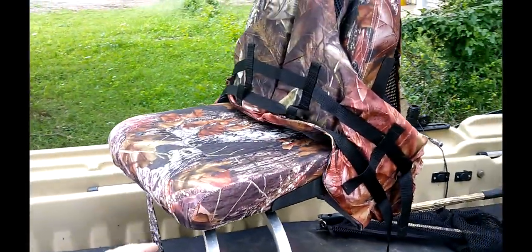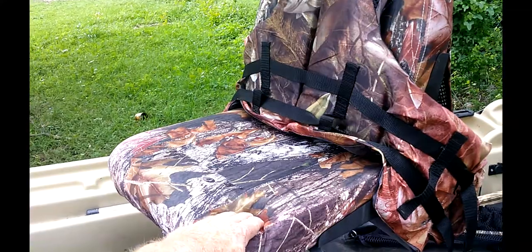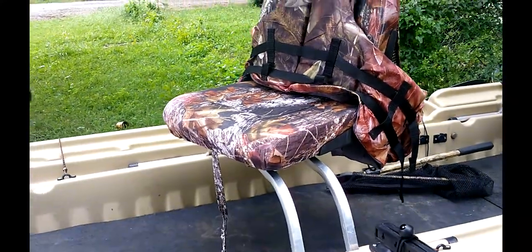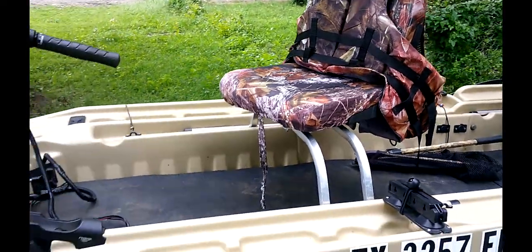If you're going to do any kind of fishing for long hours a day, I suggest you replace the seats and get some nice cushioned seats because it sure will help.